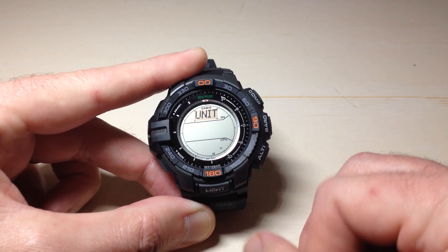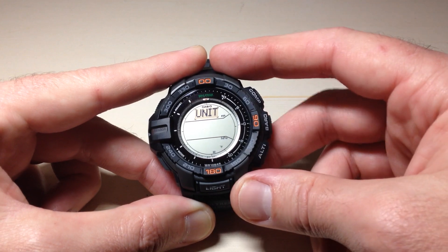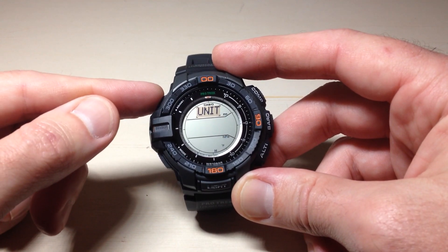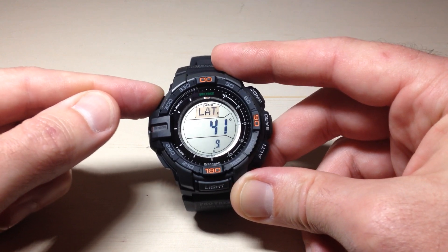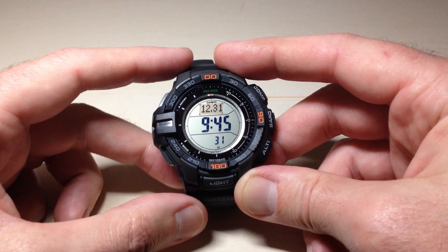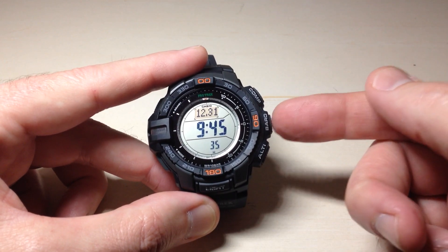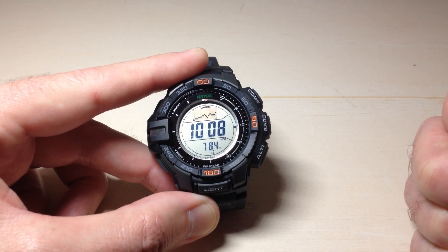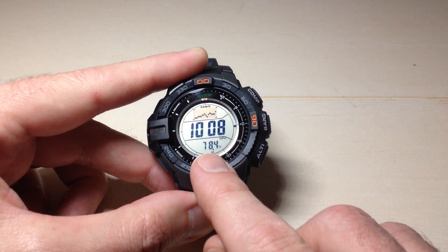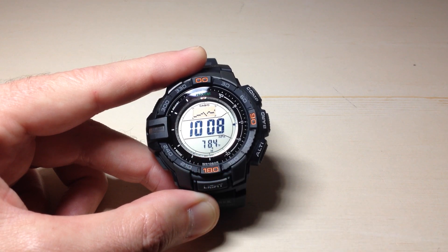I'm going to go ahead and change mine to Fahrenheit just for sake of the video. Once you've got your setting the way you want it, we're simply going to press the adjust button twice — not hold it, just press it once, twice. That will confirm our settings and get us out of the setting mode. So now if we press the barometer button, we should see that our temperature value has changed. I go into the barometer mode and instead of looking at the temperature in Celsius, it's showing 78.4 degrees Fahrenheit.